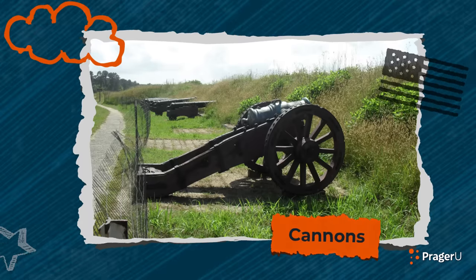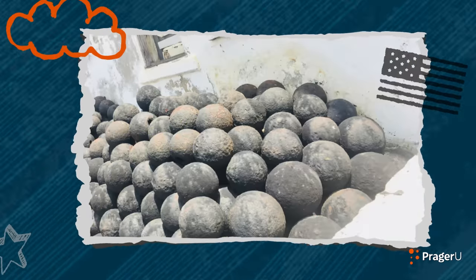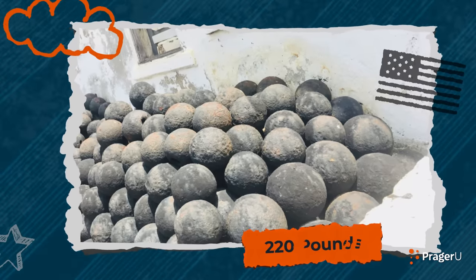The first kinds of cannons fired stone. But during the 1400s, cannonballs made of iron started to be launched. Each one could weigh up to 220 pounds — and that's a heavy weapon to catapult.